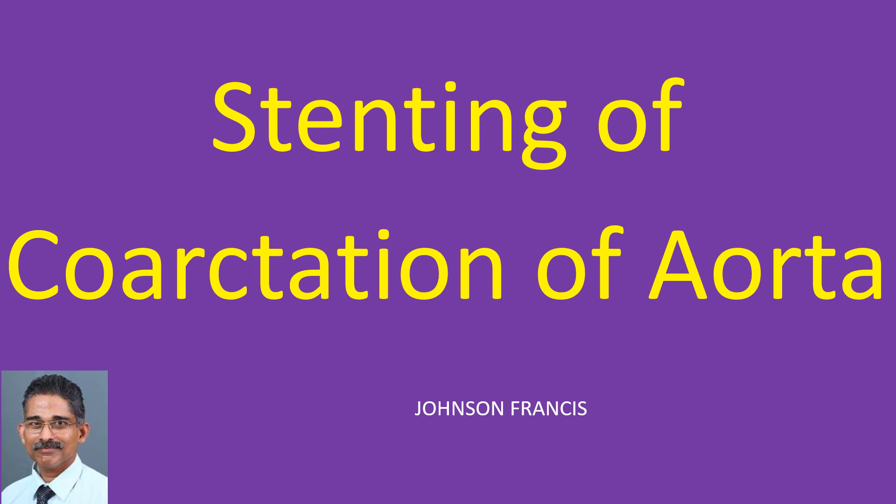Stenting of native coarctation of aorta has to be taken up with extreme care, as there is a possibility of dissection and rupture. Stenting of recoarctation after an initial surgical repair is safer due to the presence of fibrosis around the aortic wall.